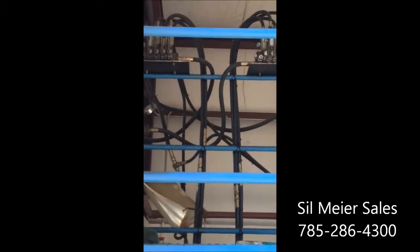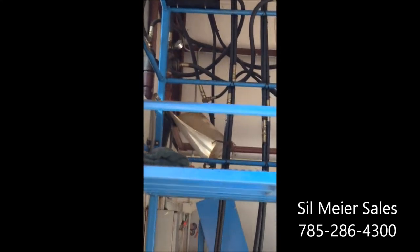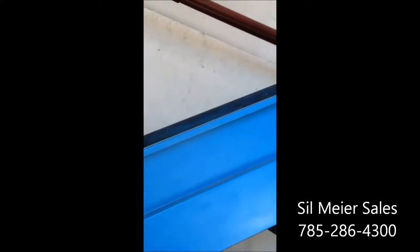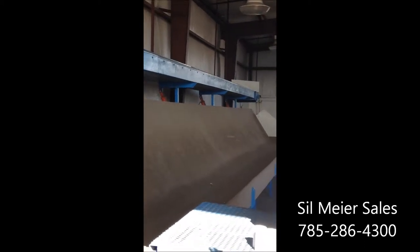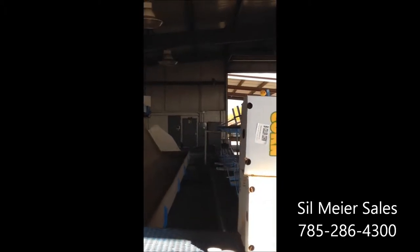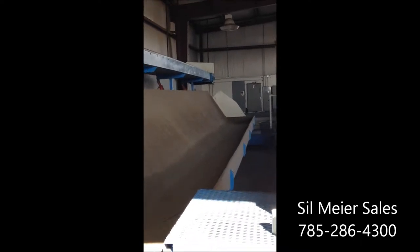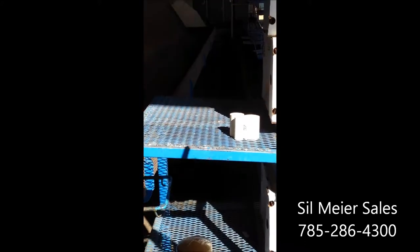One man controls everything from all these valves up here — it's all hydraulic. The corn comes in on the bottom of the conveyor, goes up this conveyor right here, dumps onto that long conveyor. This moves and it dumps for each station — there's probably 12 stations for the women. You can run corn all the way down, or you can dump it at the beginning or in the middle. That conveyor moves back and forth and tilts so all the corn comes down onto the packing table.